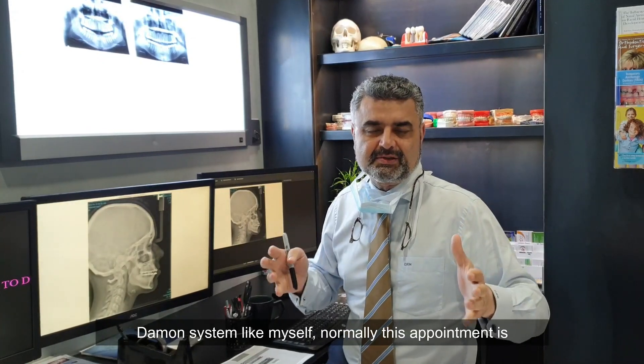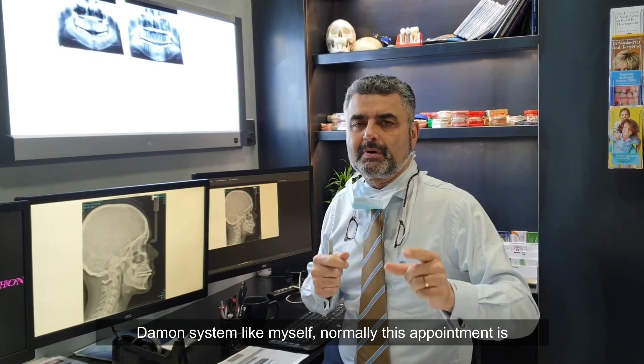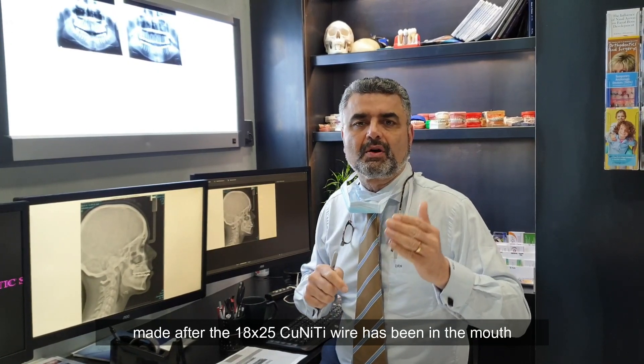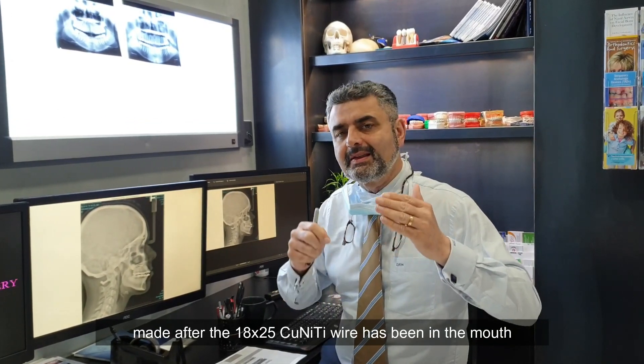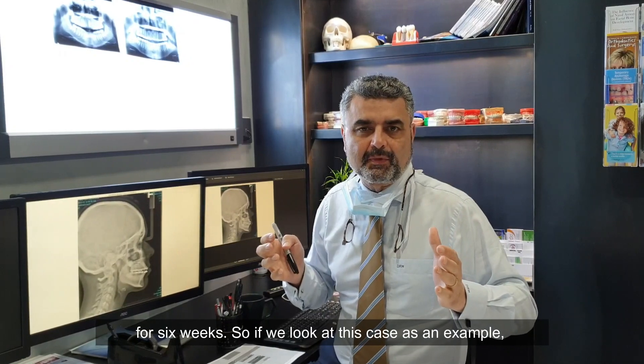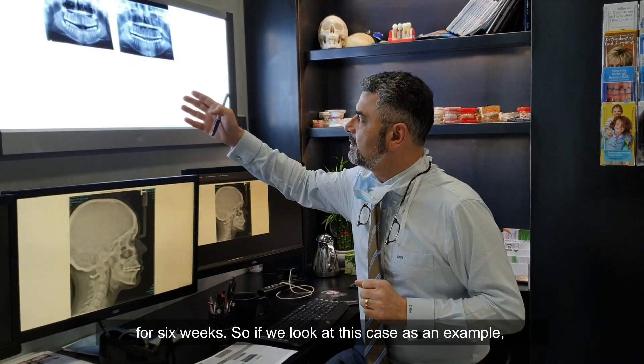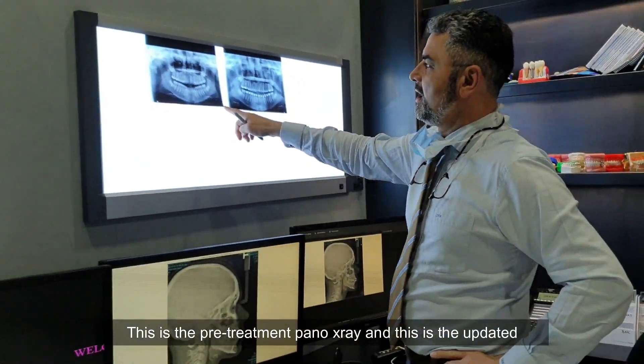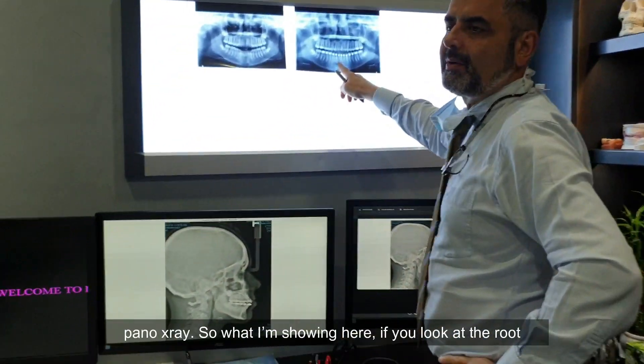For those doing the Damon system, like myself, normally this appointment is made after the 1825 copper niti wire has been in the mouth for six weeks. So if we look at this case as an example, this is the pre-treatment panorex, and this is the updated panorex.